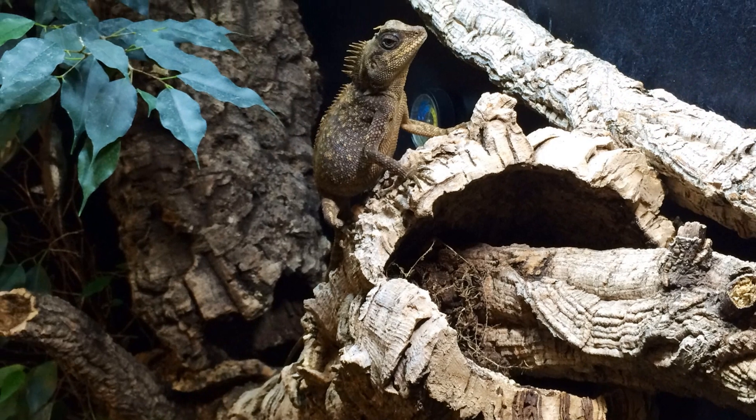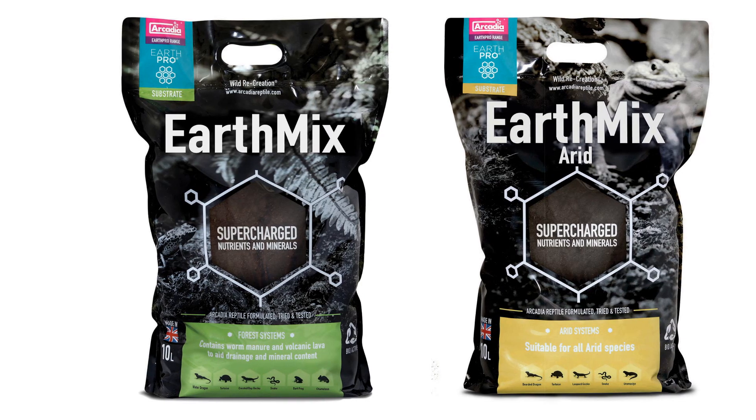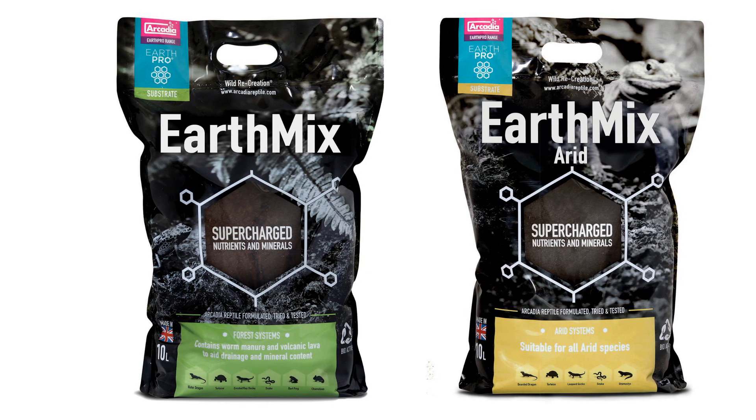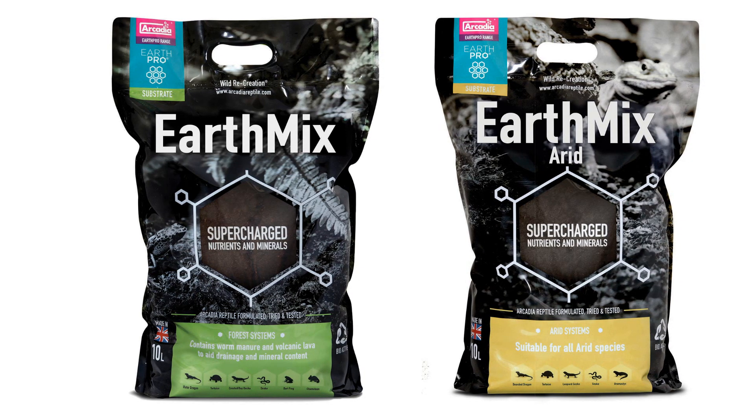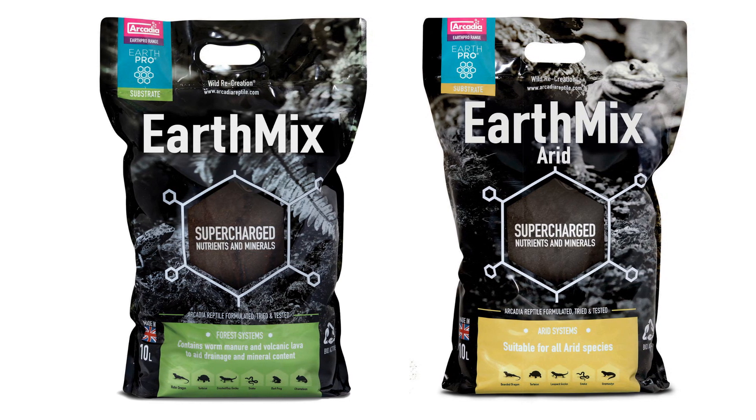Welcome to Arcadia Reptile, the home of effective animal welfare products. Arcadia Reptile EarthMix and EarthMix Arid have been designed by experts to be the ultimate choice in safe and effective bioactive vivarium and terrarium substrates.